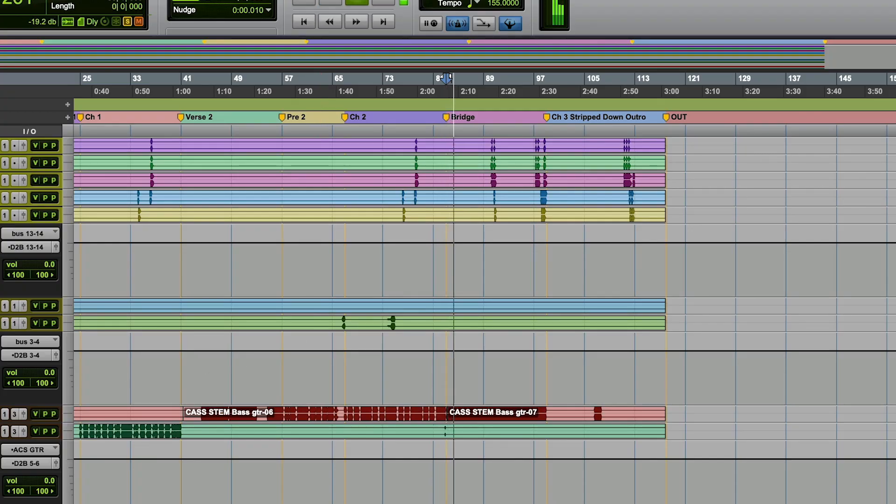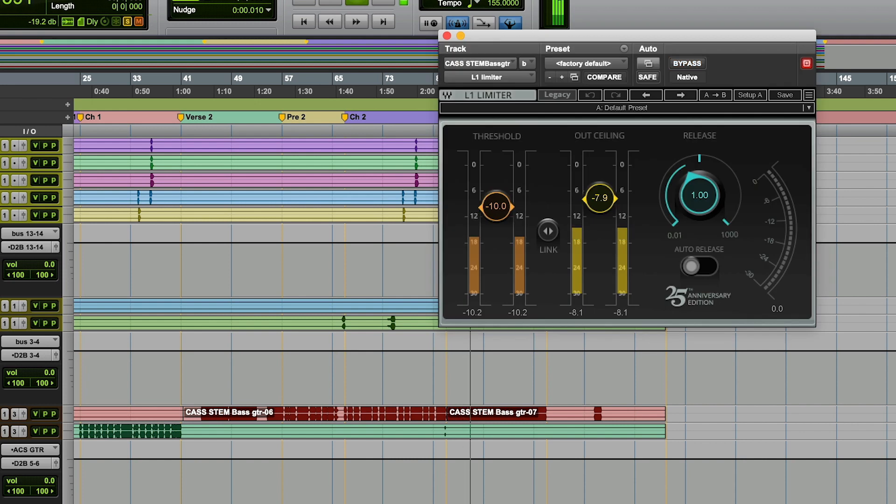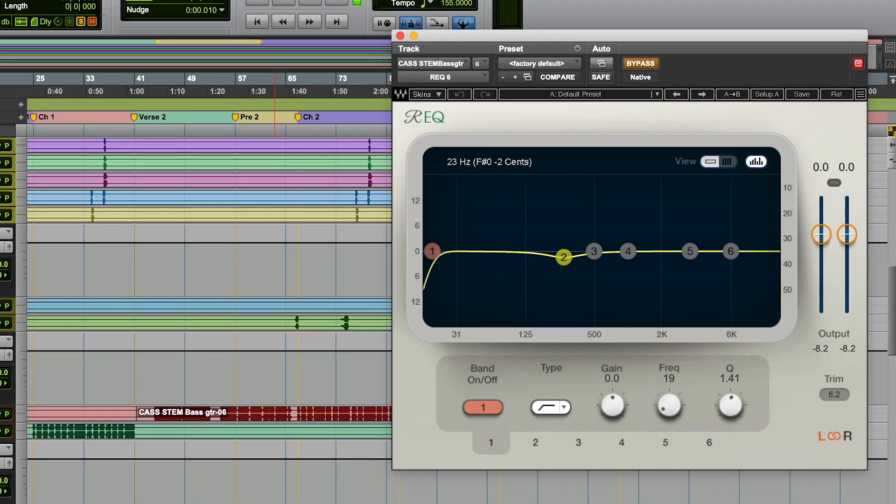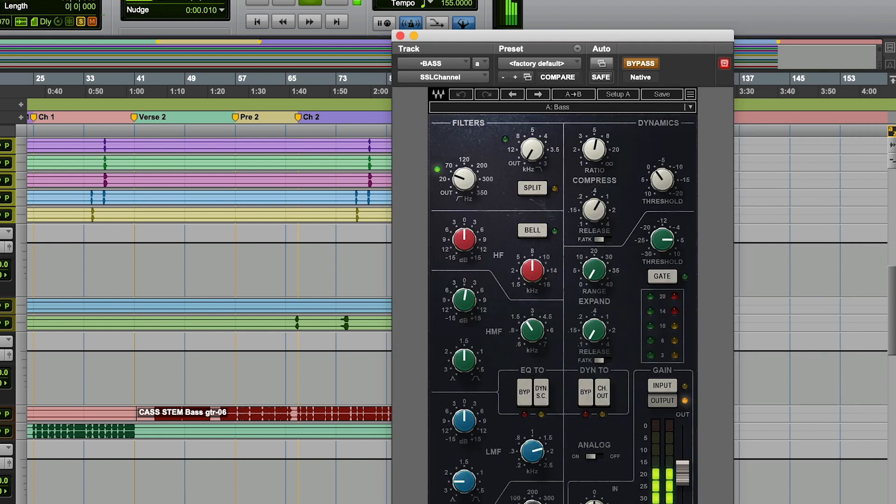Nothing is getting in the way of anything — it's feeling good. Let's bring the bass, and then we'll start bringing in other instruments as we go. There's another bass here that's driving a little more — I'm using the L1 limiter to tighten it, and then I have a little bit of EQ: I'm cutting some super subs and then some of the low mid. And then we have some compression here too.